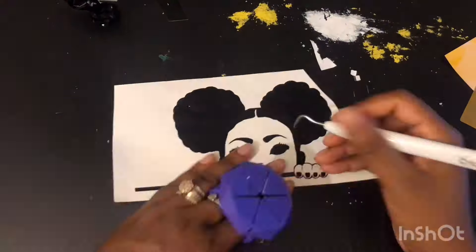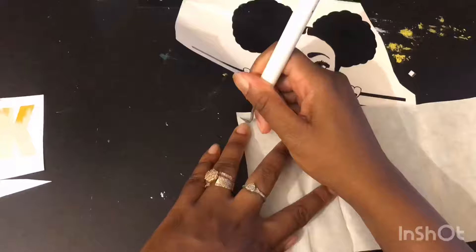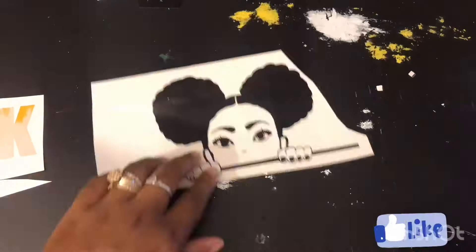So once I have that done, I'll just go ahead and cut everything out. And once it's cut, I'll go ahead and weed. Be careful when you're weeding this because I definitely lost an eyeball and a nose during this project.